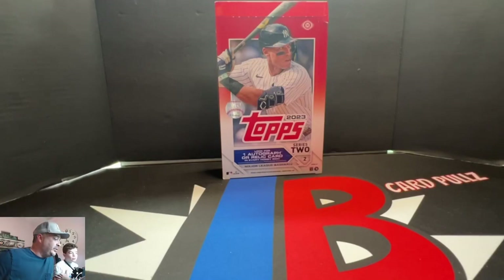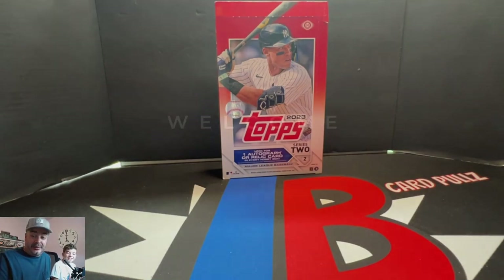Hey everyone, JV Carpools here — Jason Jackson with You Got Another Rip, 2023 Topps Series 2 Hobby Box. We got this from The National for our Rapper Redemption packs. We're going to keep rolling these out: Series 1, Series 2, Heritage, Topps Chrome — all the ones we picked up to get them. Hopefully we get something good. Let's get into it.